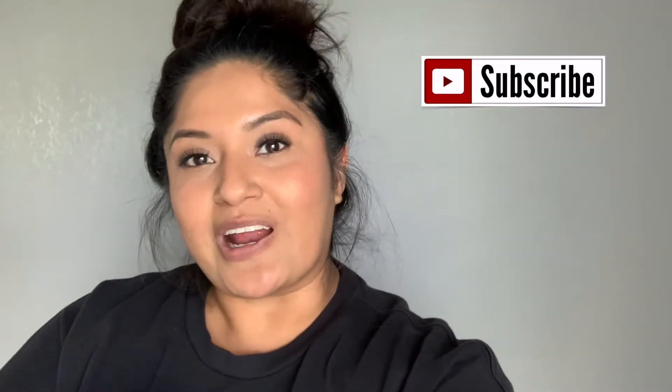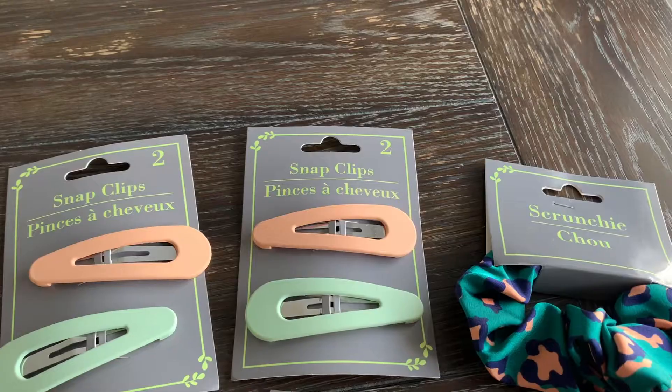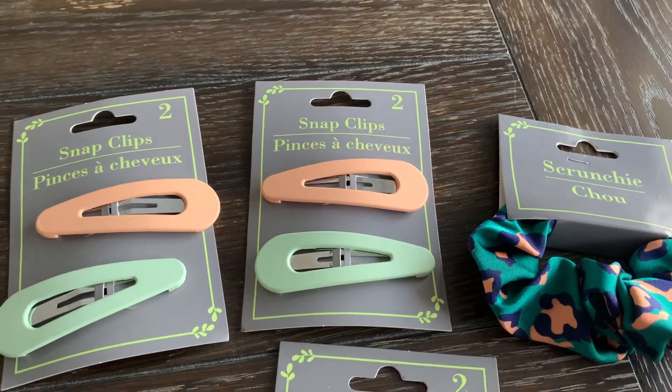Hi everyone and welcome back to my channel, it's me Katie Valise and I am back with another Dollar Tree haul. Today I'm gonna do things a little different — I'm gonna flip around my camera. I found so many good things and I'm excited to share with you guys. If you're new to my channel, please hit that subscribe button. Let's go ahead and jump right into this haul.